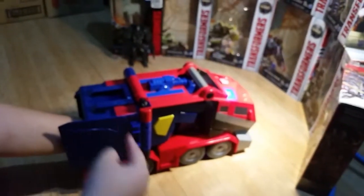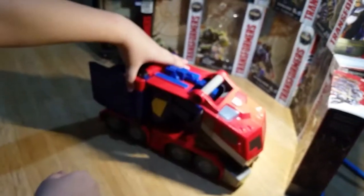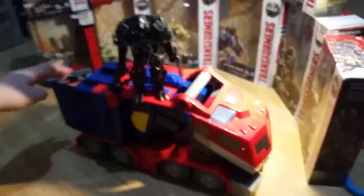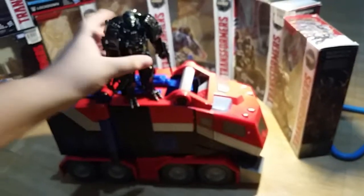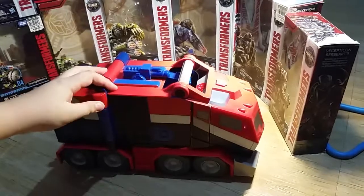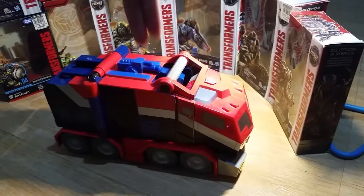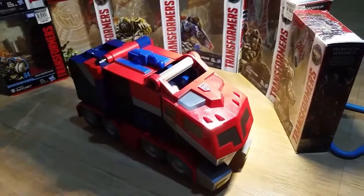Now transforming it back to vehicle mode — you hold here and transform and roll out! This panel doesn't work out. So yeah guys, if you enjoyed the showcase of the Transformers Animated Optimus Prime gun and Lockdown — actually not a review, just showcasing. This stuff was brought to me by my cousin Lian. I'll link her channel below in the description. Bye guys!